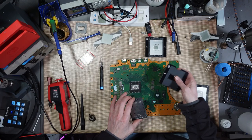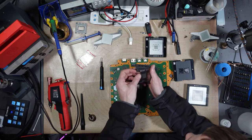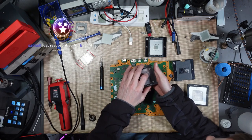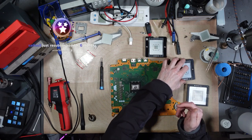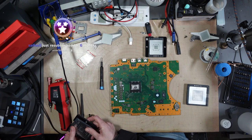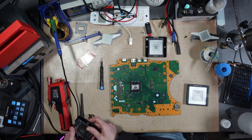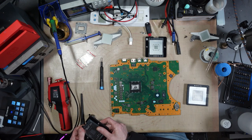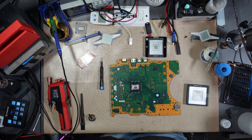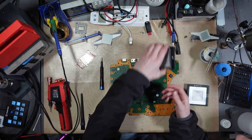Even though I had the Southbridge stencil before and could do it with solder balls, I don't need to anymore — I can just use solder paste. I've also got the 90062GG, which is the SSD controller stencil. Same deal with that one — magnetic. And I've even got the one for the APU. They look absolutely amazing.